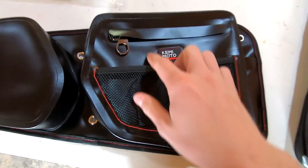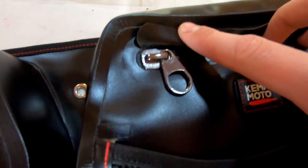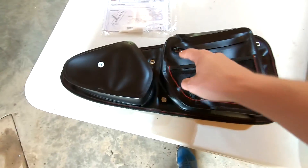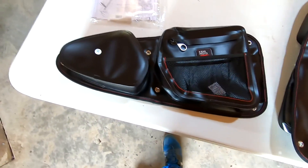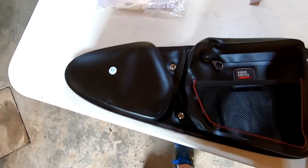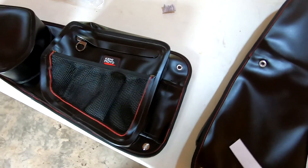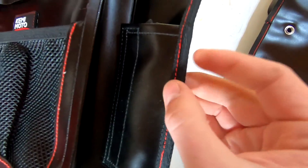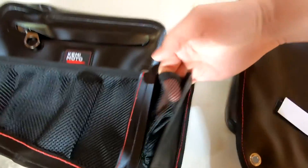Right off the bat we can see we've got a full zipper cover this time, and that is one hefty zipper. We're going to have to oil that zipper, but I like this one-piece pocket on the front instead — there's a split in the other one. I'm liking the look of these, the sturdiness. They just feel thick and good quality, and you've got a nice seam on the edge there.